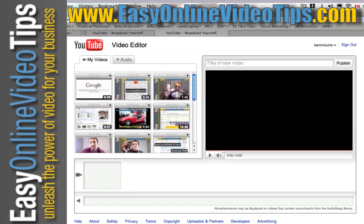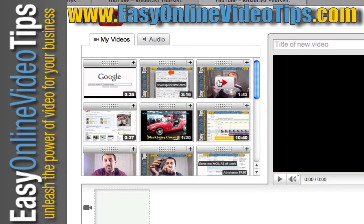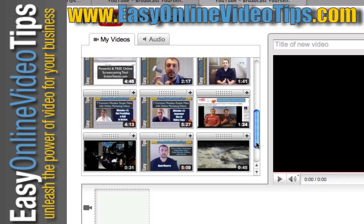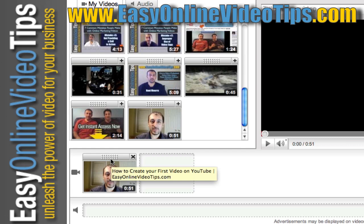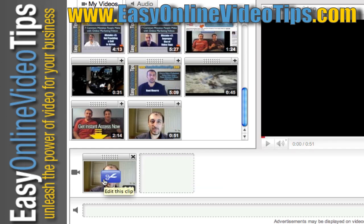There it is — it's a brand new editor. It shows you all your existing video clips up here. So if you choose a video you've already uploaded, I'm going to take one of my first videos, drag it into the box below, and that shows me the first clip.